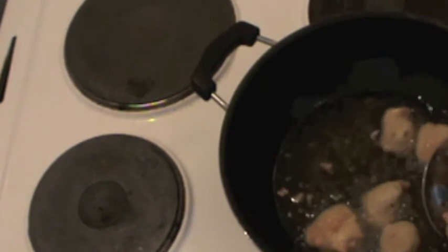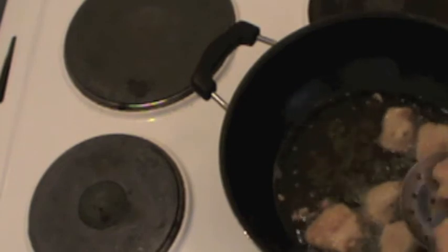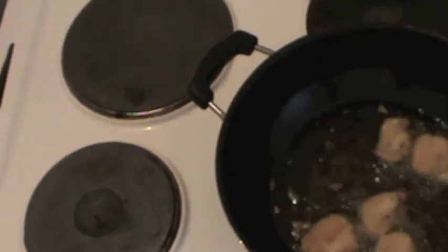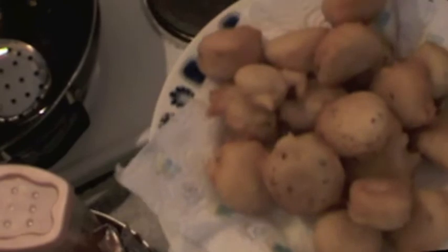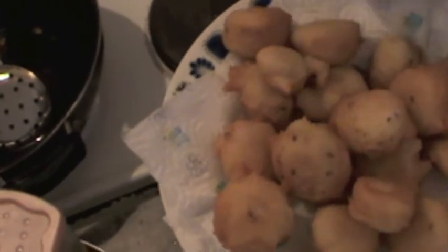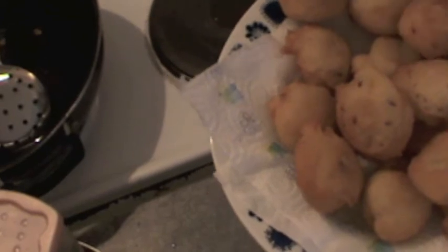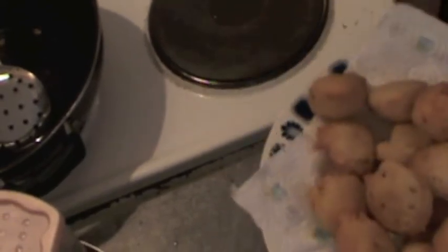We can call them dumplings — that's what Chinese people call this kind of thing. They already look nice. I got around 20 Bale or Bada that are not all the same size, but what matters is that they are fresh. Even if we eat them without putting them into curd or dahi, they should taste nice. Let me taste one.